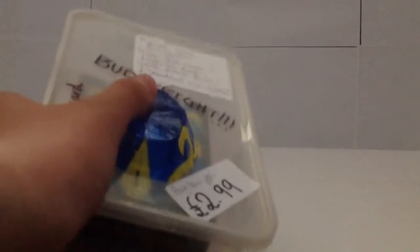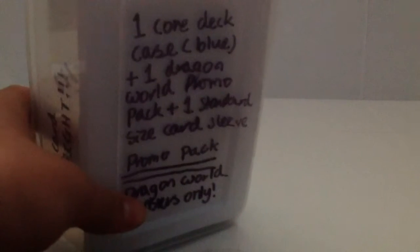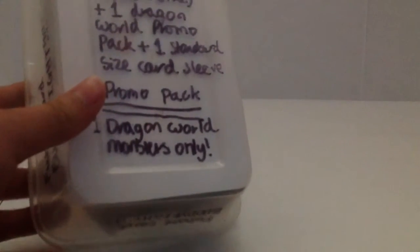In here it has one Core Deck Case, as you can see here, one special Dragon World promo pack, and one standard size sleeve. And for the promo pack, it only has one Dragon World monster. And the Core Deck Case is blue.